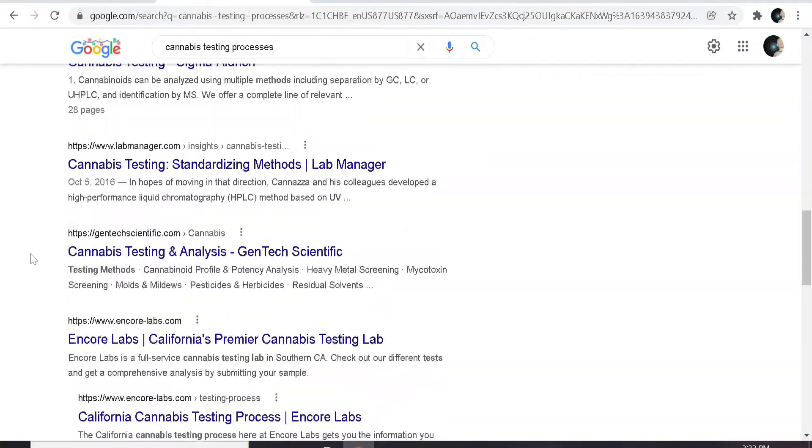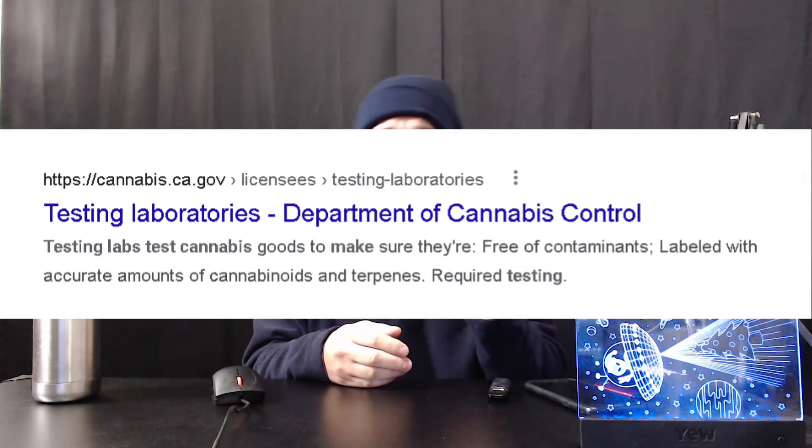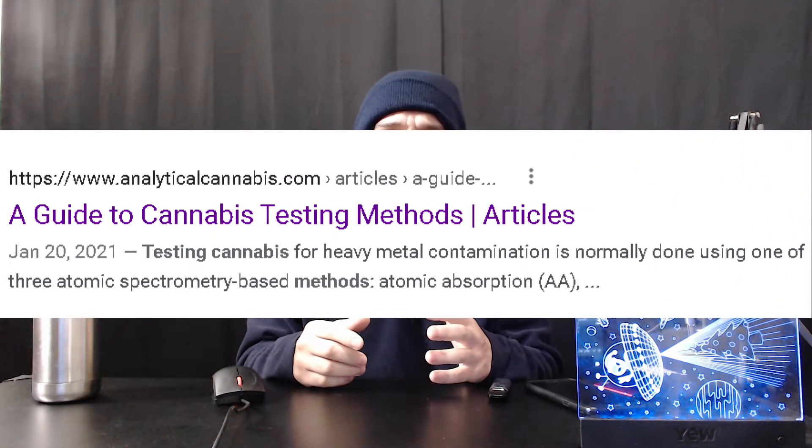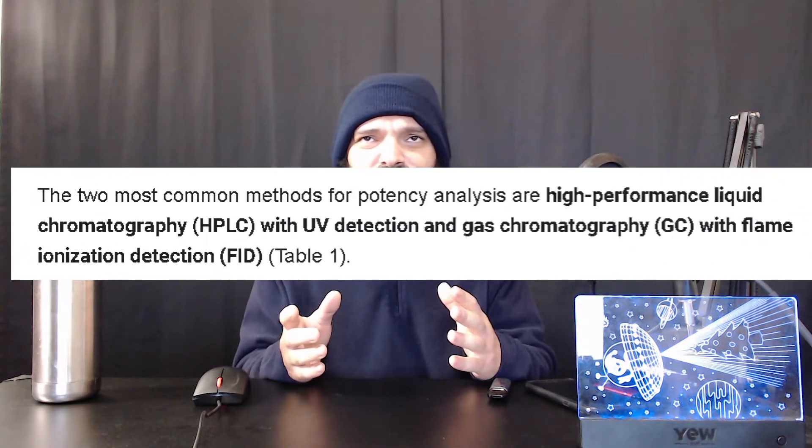As I did a lot of research, I came across a few things. One being that there are state standards — as you can see here, this is California's standards for cannabis testing. One thing they are definitely testing for is potency. The two common methods for potency analysis are high-performance liquid chromatography with UV detection, and gas chromatography with flame ionization detection.